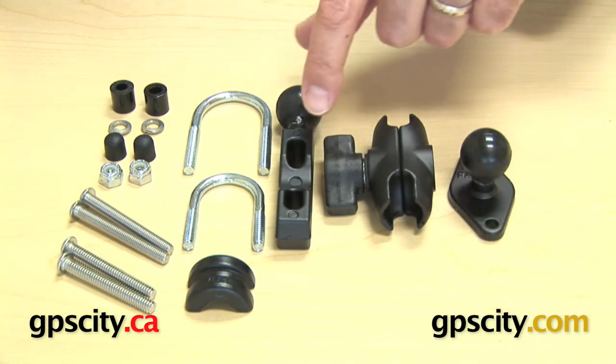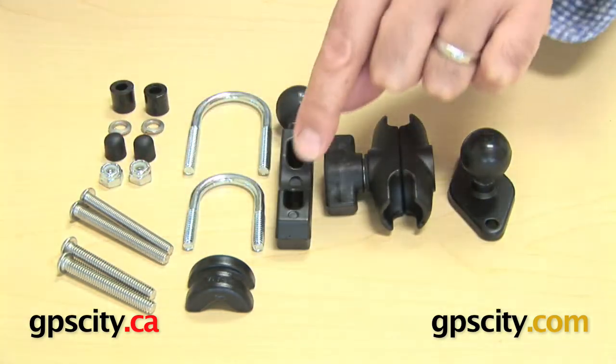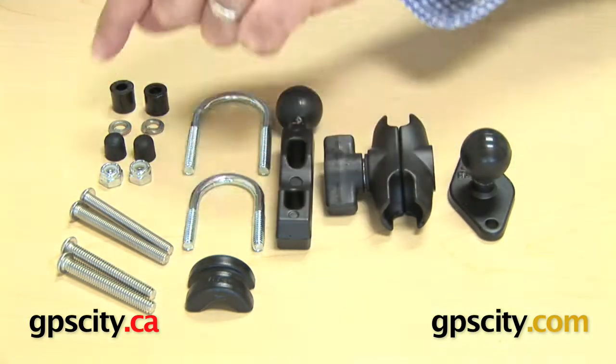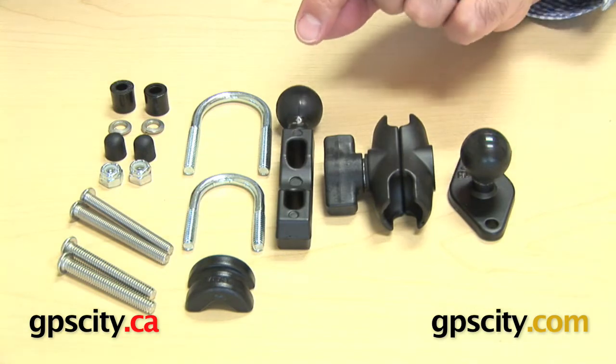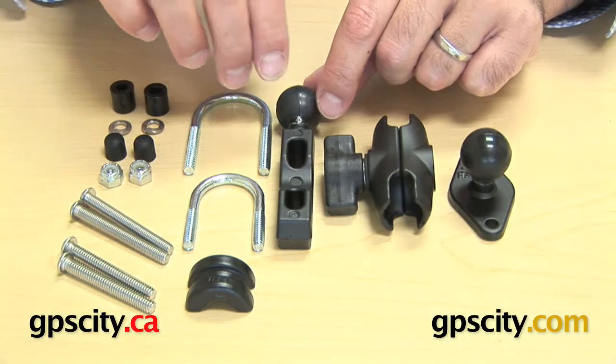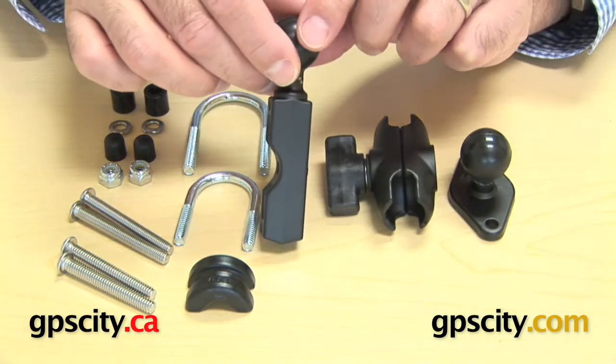You also have this system here, which includes all these parts including this post with a 1 inch ball. This system is called the Ram-B-309-7 and it can be mounted in two different ways.